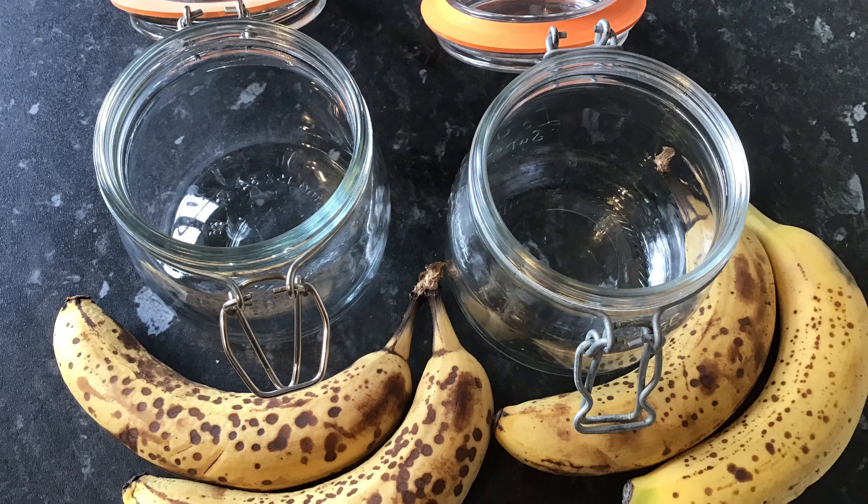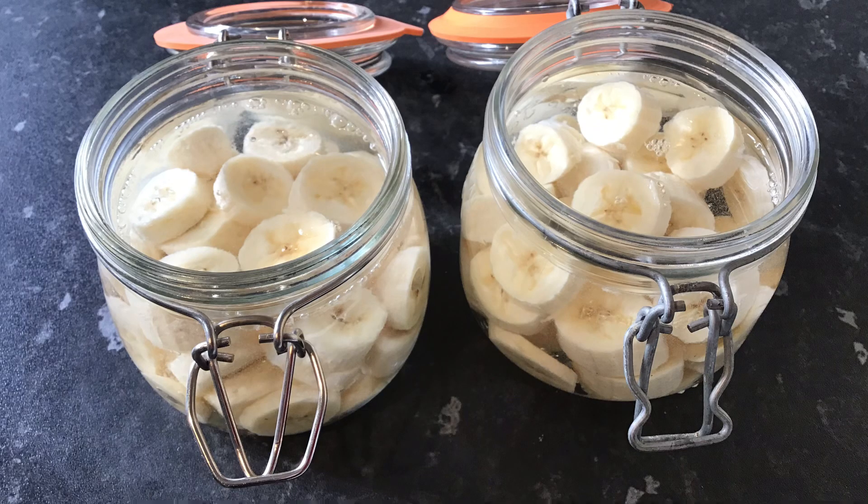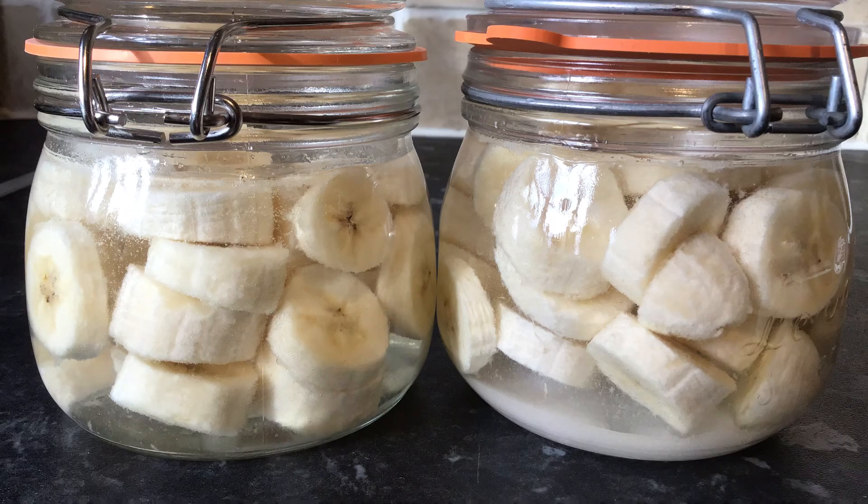I think they're about 550 ml in size and I chopped up a couple of bananas and put them in each one. I think I managed to cram in about two and a half bananas in each jar, and then I simply topped it up with 40% ABV neutral spirit almost to the top, and then in one of them I just put in some granulated white sugar — at a guess I'll say around 50 grams.